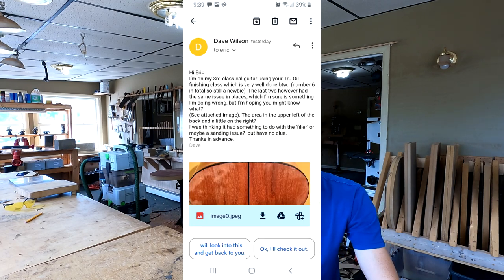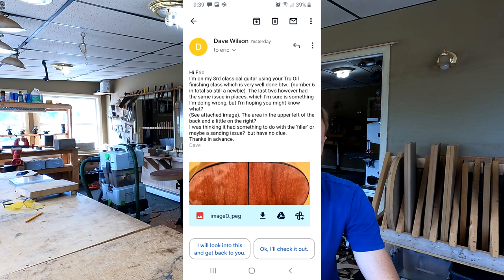Next question is from Dave Wilson. Dave writes: I'm on my third classical guitar using your True Oil finishing class, which is very well done by the way. Number six in total — he's on his sixth guitar overall, so he's still a newbie is what he's saying. Six is pretty legit, honestly. I don't know where the line for newbie is to be drawn, but six is, you're doing something. That's cool.